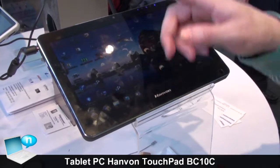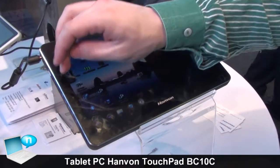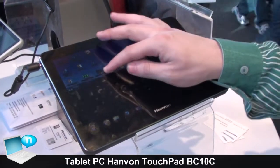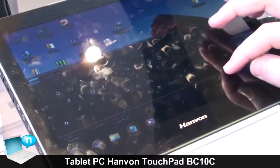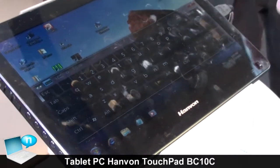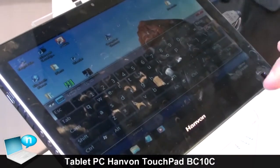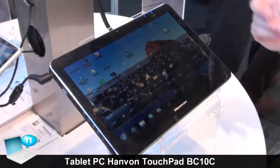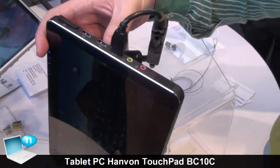Of course you have to type sometimes also with the keyboard. Then you have a virtual keyboard here - you can push it around and scale it. It's difficult to type blind, so if you prefer the hardware keyboard, then you can switch over to USB.